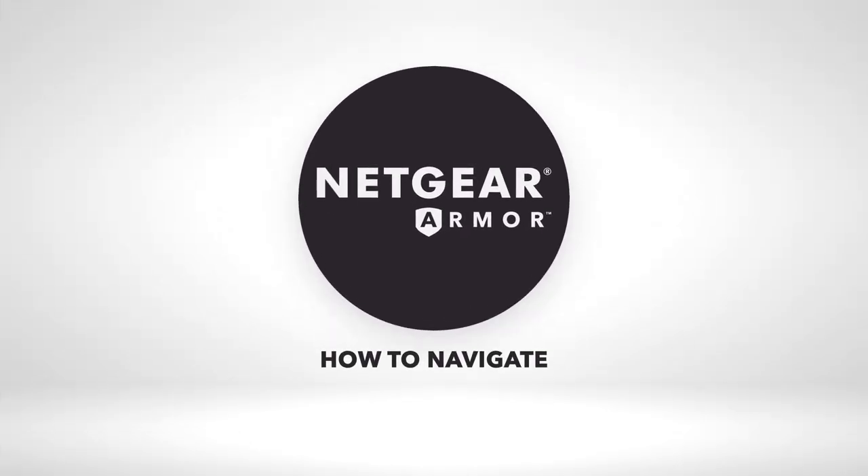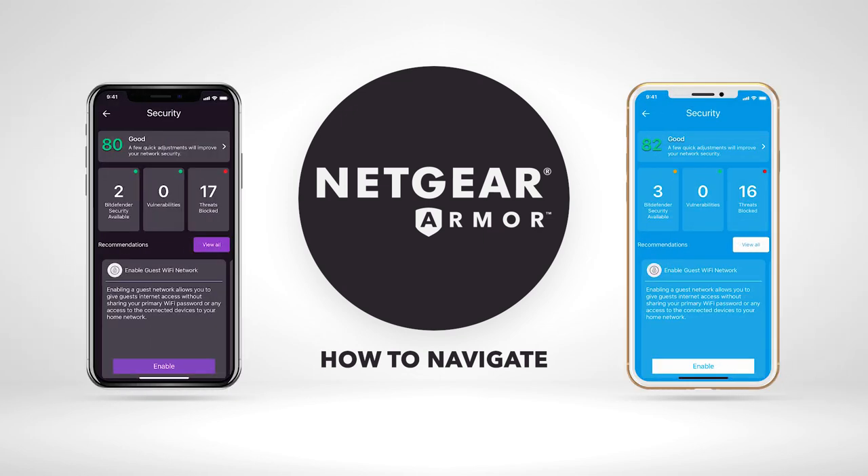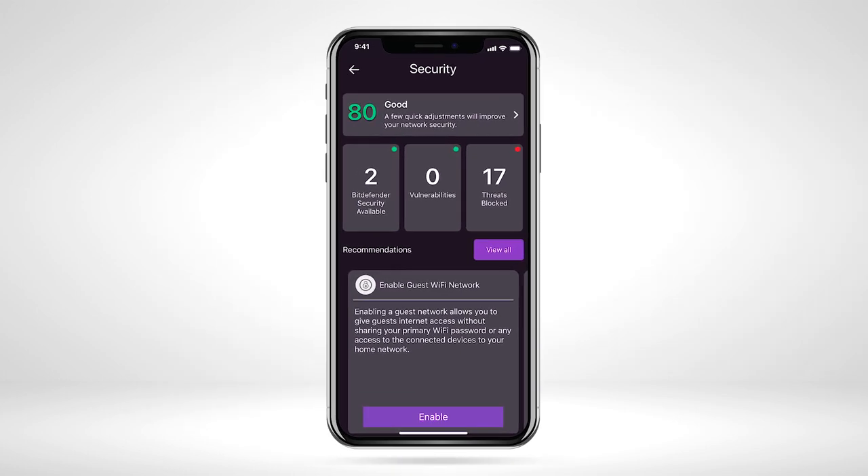Today, we will show you how to navigate and get the most out of Netgear Armor, available on both the Nighthawk and Orbi app. We will be using the Nighthawk app in this video. Follow the same steps to use Armor on an Orbi Wi-Fi system.